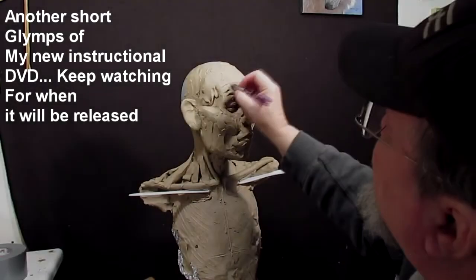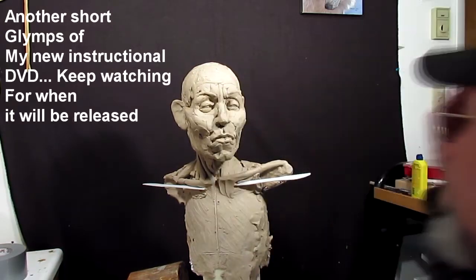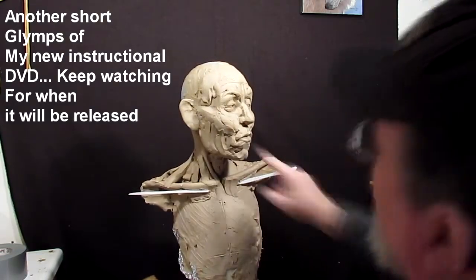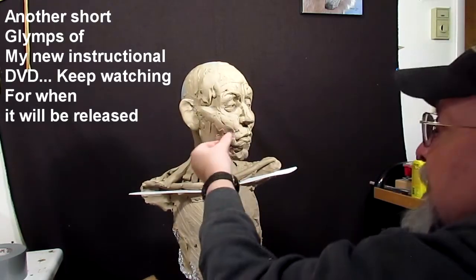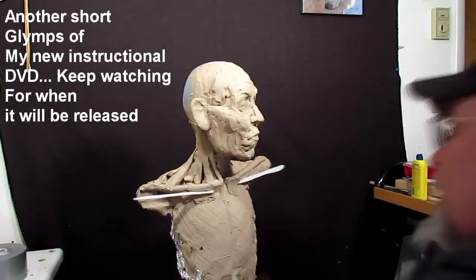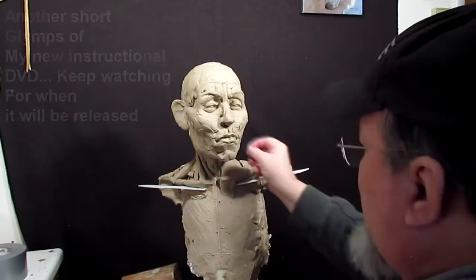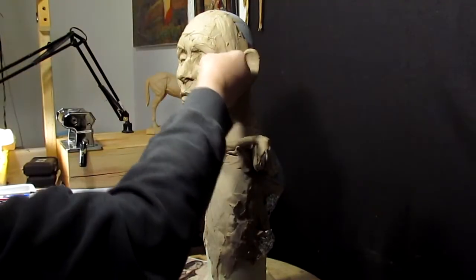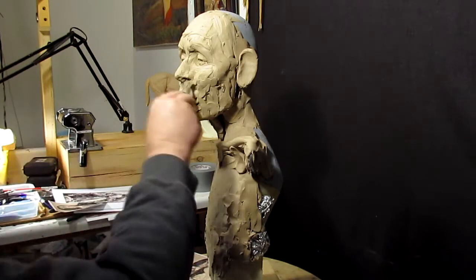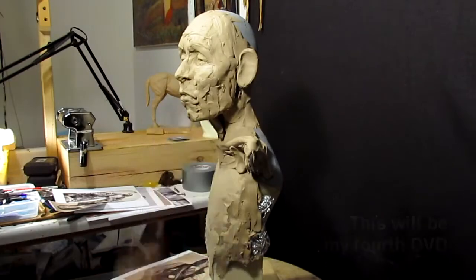I can make a nice wrinkle there without going into too much work with the sculpting tools. I can just put it in there real quick like. I think I'm going to leave this rough like this. I kind of like that. It gives a whole different feeling to it than a smoothed-out sculpture does.